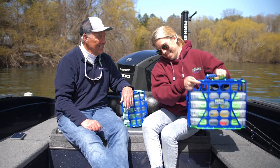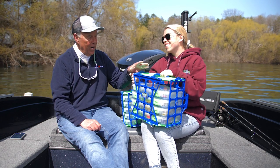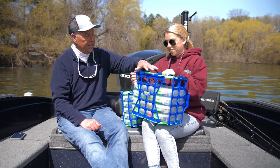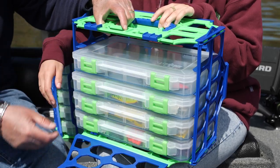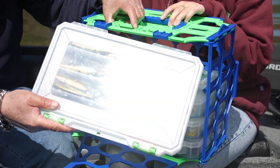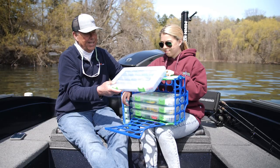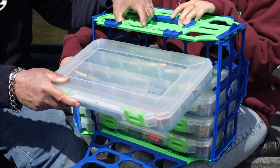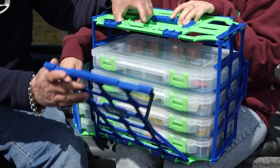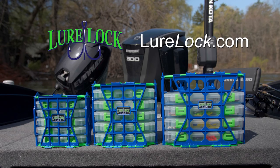Hey Blake, hand me the lure locker. That is really cool, isn't it? This is a great way to keep your baits organized. It's made of durable ABS plastic, and it's really easy — you just grab the tackle box you want. With the Tack Logic technology, all your baits stay in place. This is a great system to put in the boat and in your garage. For more information, go to lurelock.com.